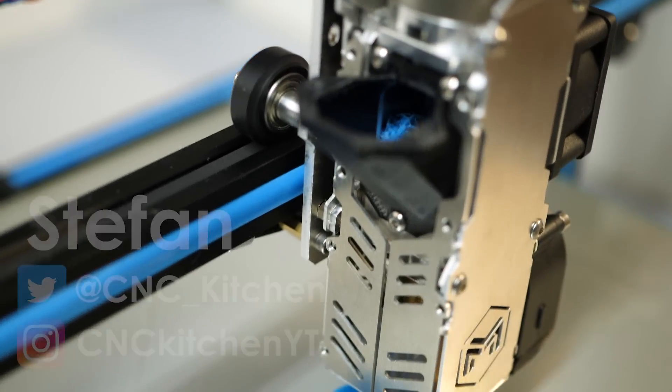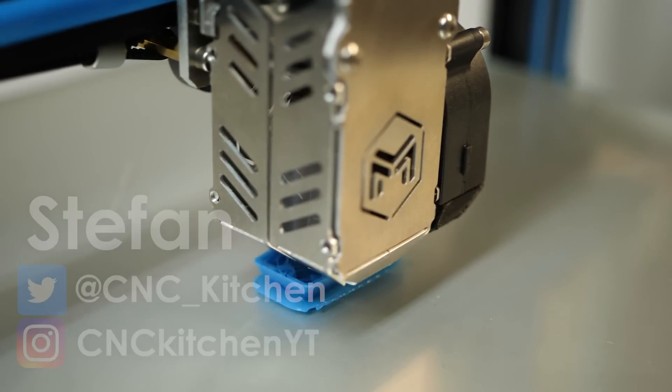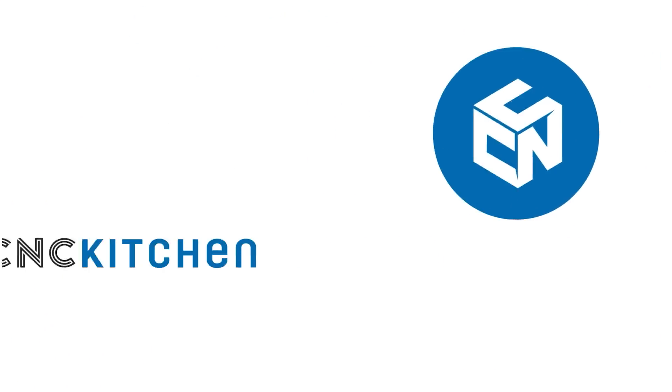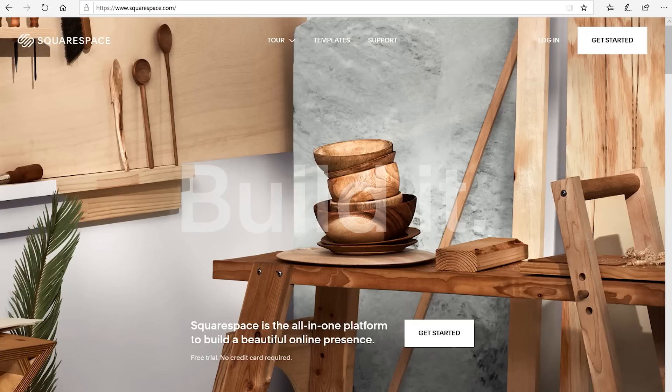Guten Tag everybody, I'm Stefan and welcome to CNC Kitchen! This video is sponsored by Squarespace — more on that at the end of the video.